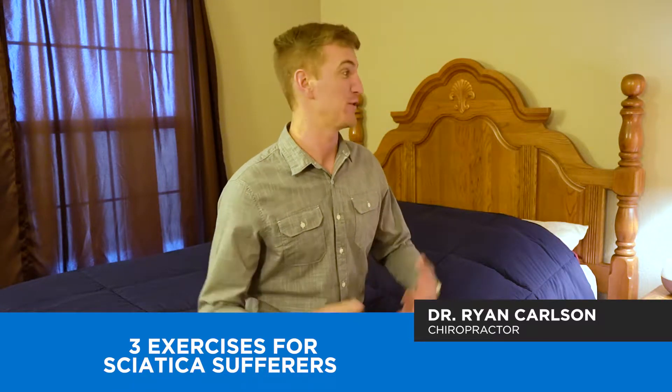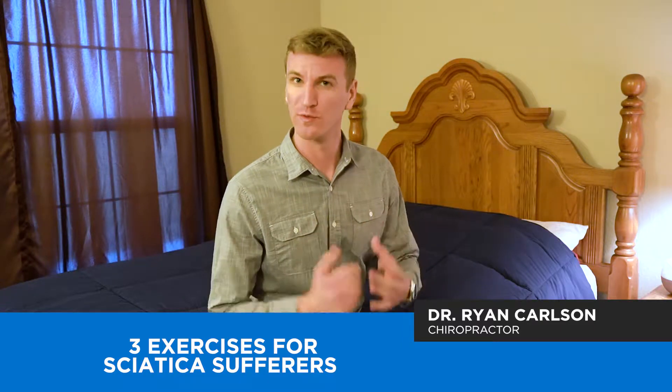Hey everybody, I'm coming at you from a bedroom today because what I want to do is really walk you through some different exercises, some different stretches that you can do at home to help out with your sciatica. I'm in a bedroom right now and I'm going to walk you through some things that can be done right here on a bed, on your bed at home, to make sure that you aren't dealing with the sciatic symptoms as much this year as you were last year.